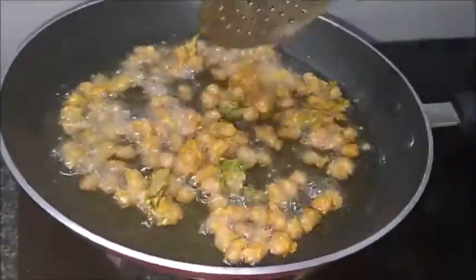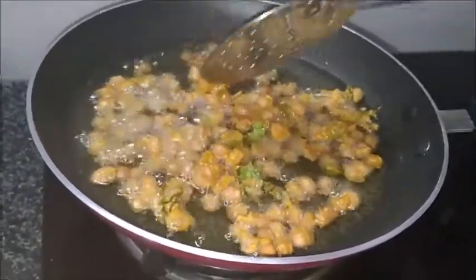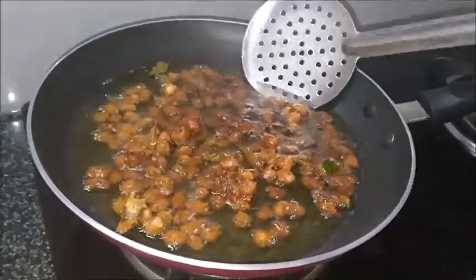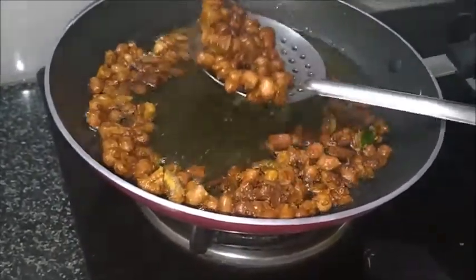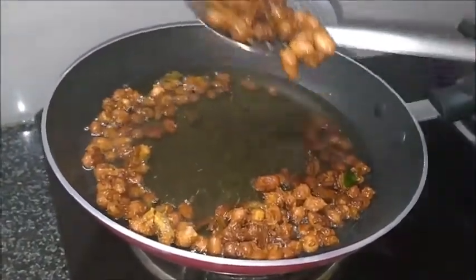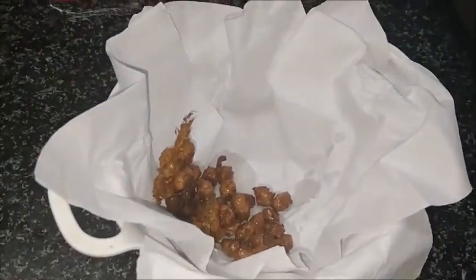You have to cook on medium flame only. Otherwise it will cook only on the upper side, so you have to cook on medium flame. Once the peanuts are dry roasted, keep them in a bowl and let them cook on medium flame.